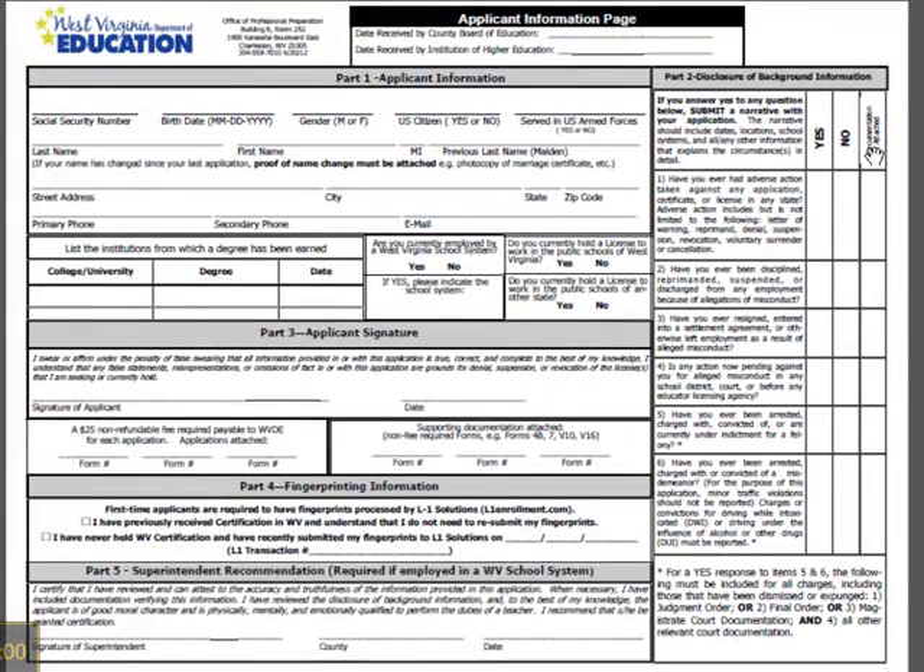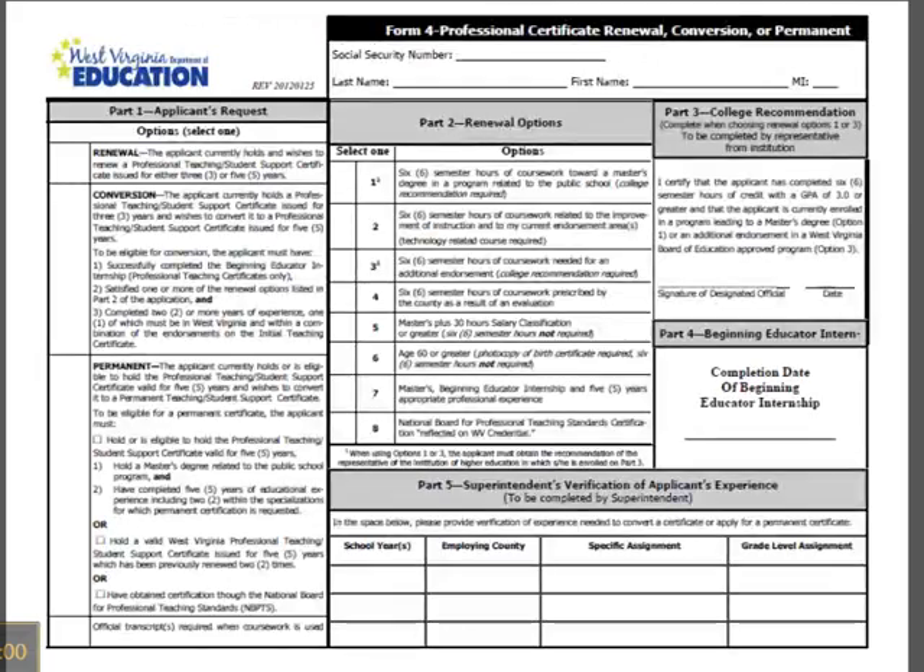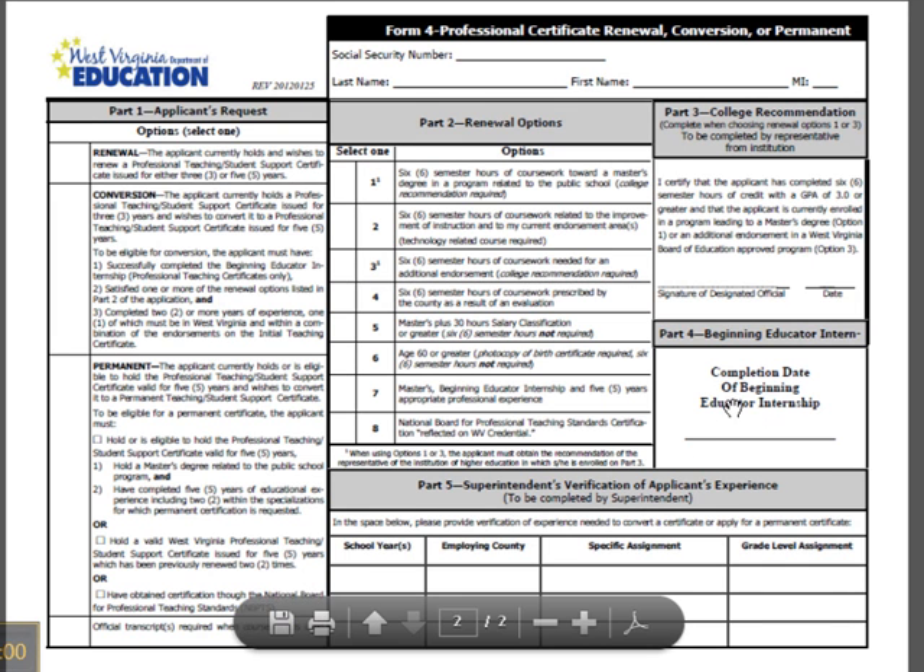Now we're ready to go to the Form 4. You're going to scroll down and see the conversion section. In order to be eligible for conversion, you must have been issued a 3-year certificate and now you're wanting to convert it to a 5-year certificate. In order to be eligible for that, you must have successfully completed your beginning educator internship — this is for professional teachers only. You need to put the date that you completed it in Part 4. If you have taught out of state for 5 years, you can indicate that in Part 4 and not have to have the beginning educator internship.